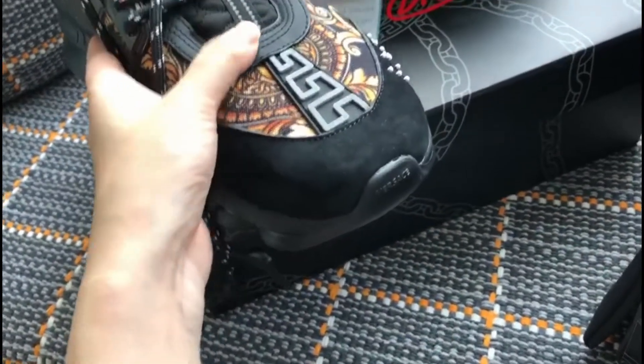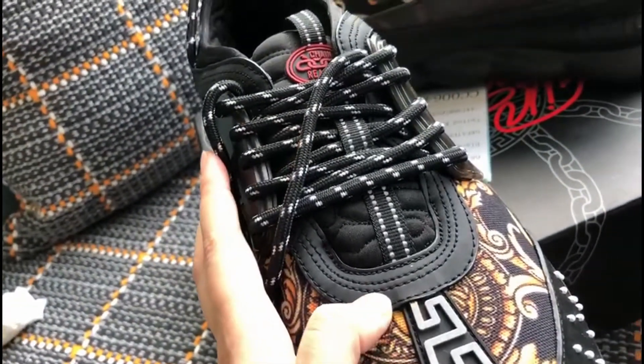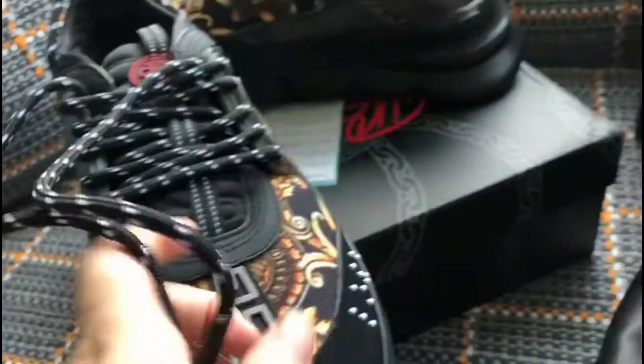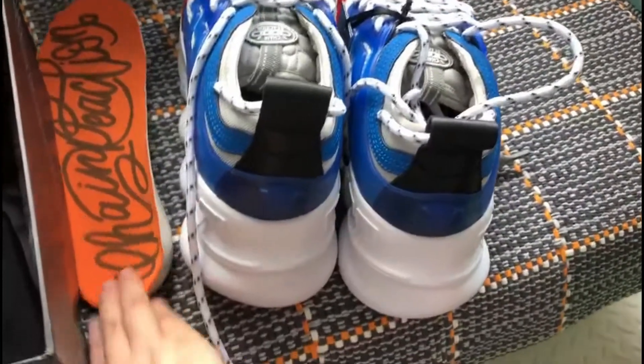And this fabric, please check this online. Okay friends, please check this insole.